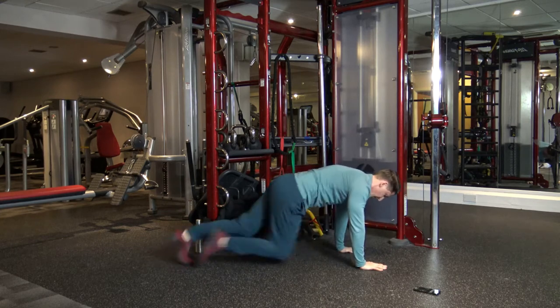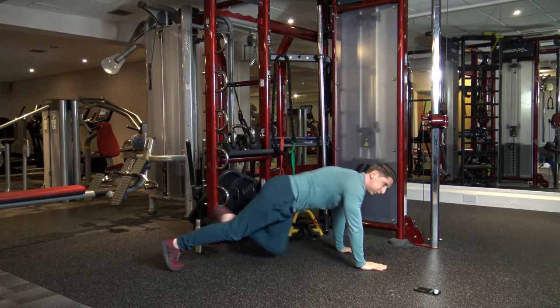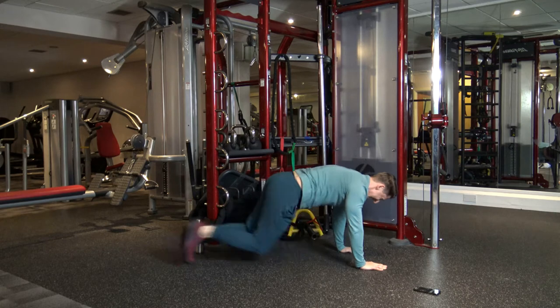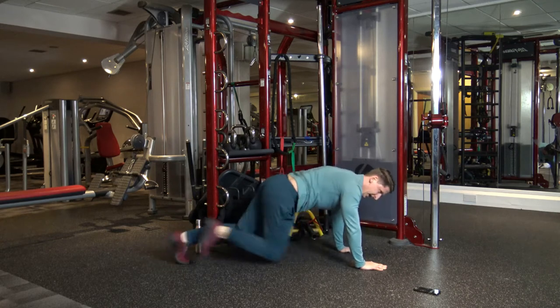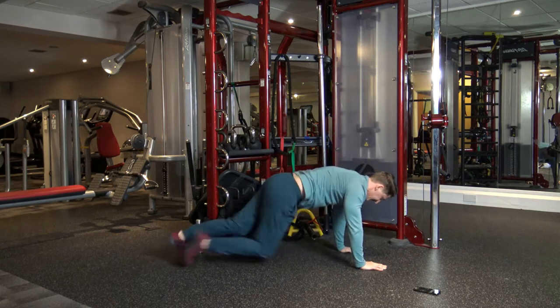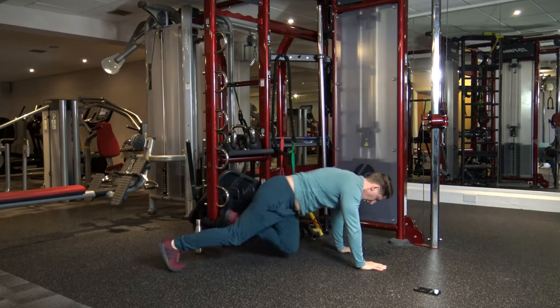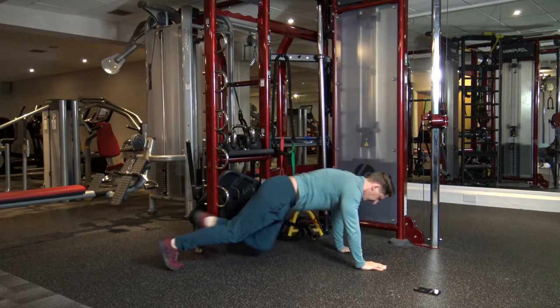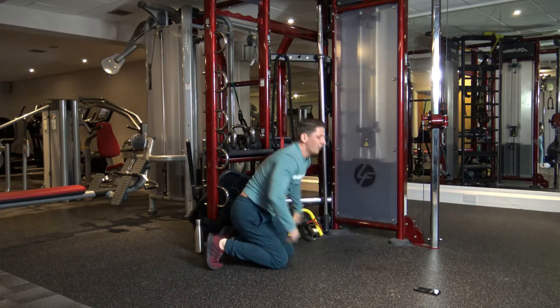Next we're going to high plank and we're going to do mountain climbers. Let's go. Keep it going guys, well done, super work. Fast as you can. Come on, 10 seconds left. Five, four, three, two, and one.